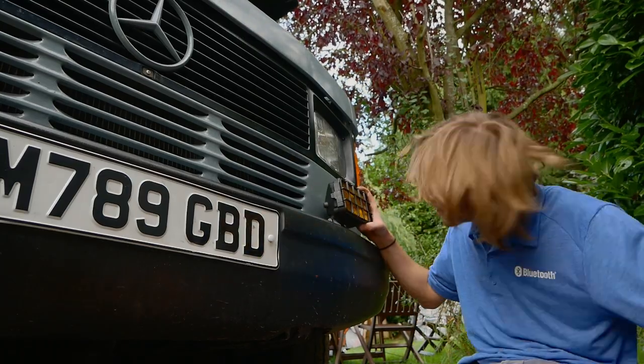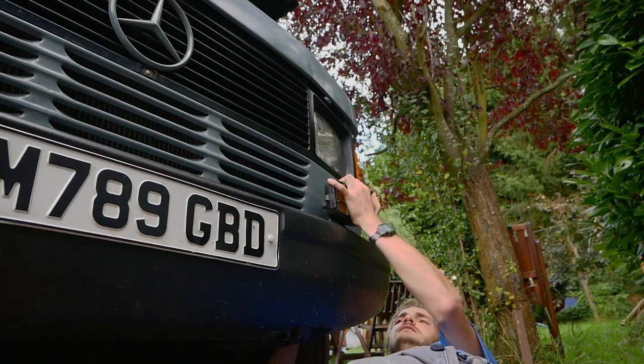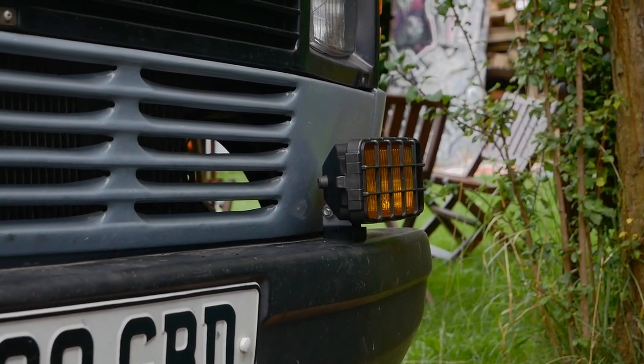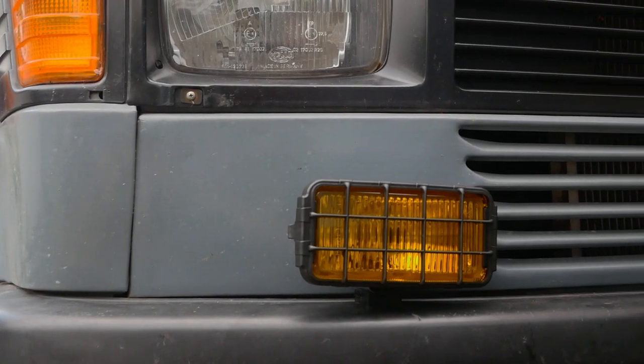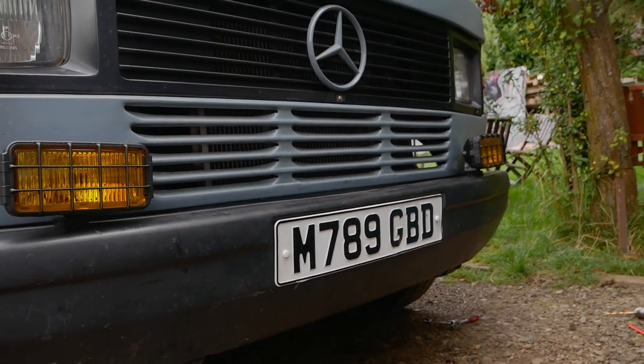I did the exact same on the other side too - they're not exactly in the same place but near enough. I put some 12 volt Lucas bulbs in them, but we'll find out more about what happened to them later on in the video. For now, that's those lights fitted.